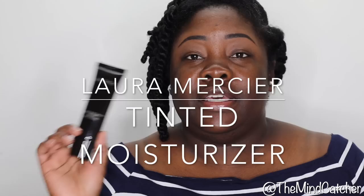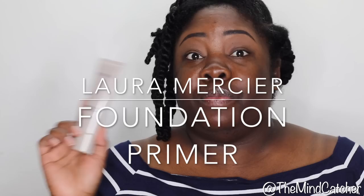Hey everybody and welcome back to the Mind Catchers channel. Today we're going to be talking about the Tinted Moisturizer from Laura Mercier as well as the Foundation Primer from Laura Mercier. Both products were gifted to me by Laura Mercier by way of Octoly, so I appreciate them allowing me to review these two products for you guys.